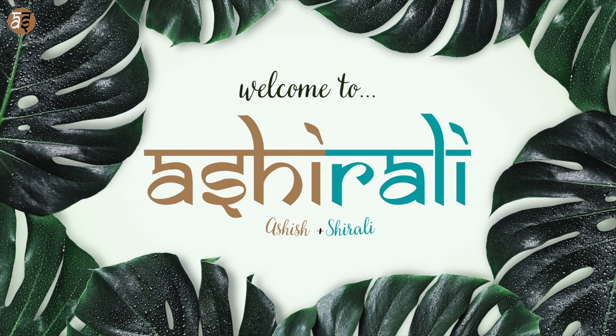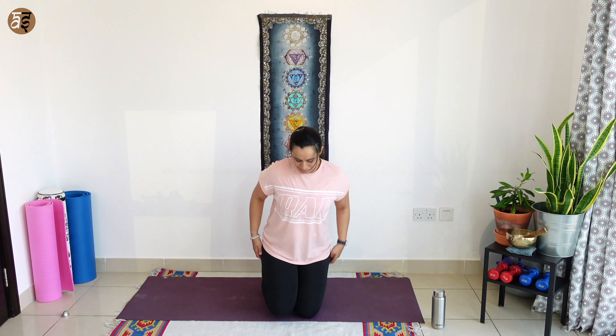Hi everyone! Welcome to Ashirali and welcome to another yoga class with us today. Wear something super comfortable, get a yoga mat if you want, a bottle of water, and I'll see you in a simple cross-legged position on the mat.